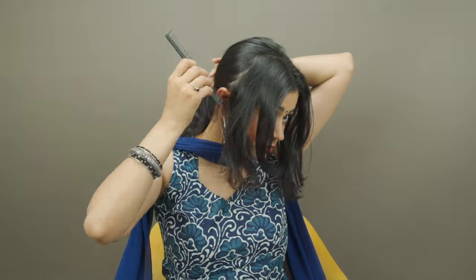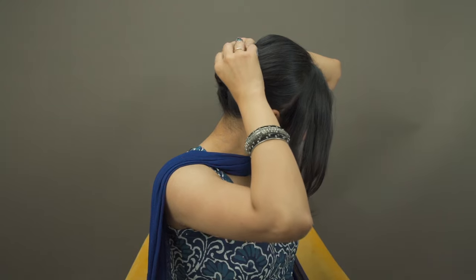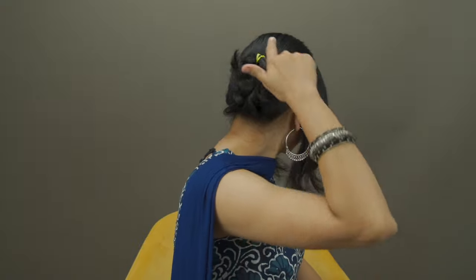Now first of all, you need to part your hair like this from the middle. Once you have done the parting, you have to make a braid. Make sure it's a tight braid, secure it with a rubber band and then make a bun out of it. Make sure the bun is sleek and small so that you don't have to worry about it when you're wearing the wig.